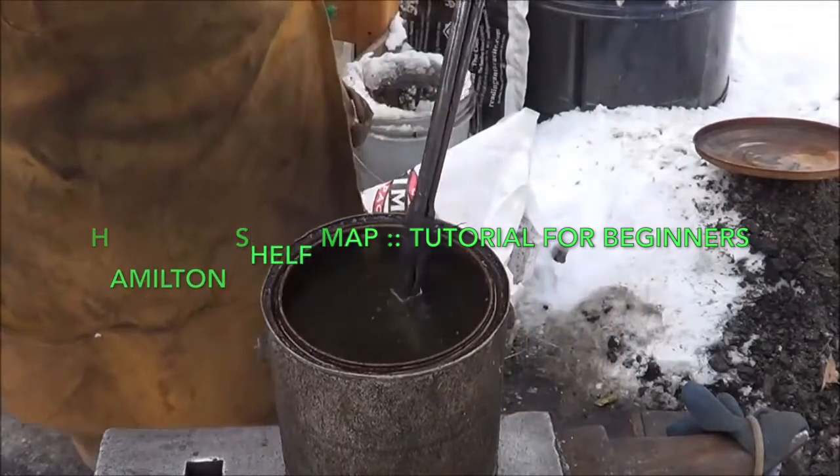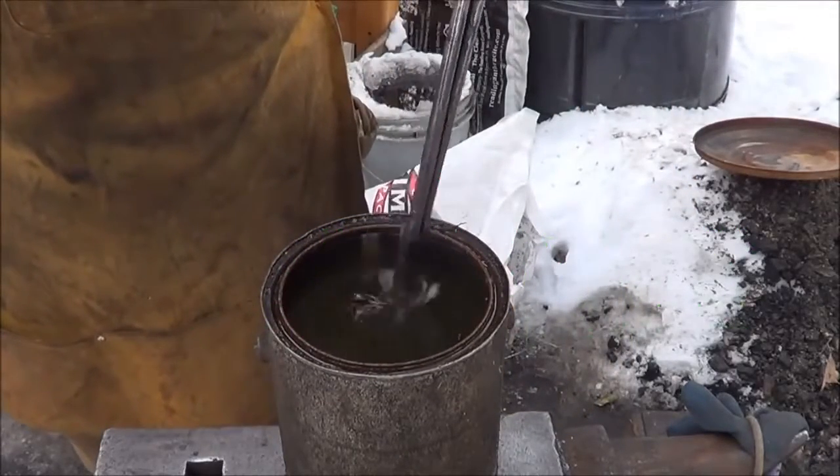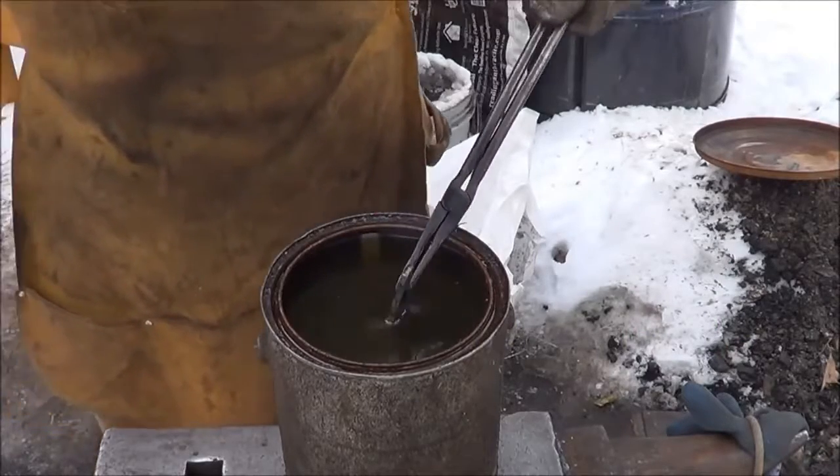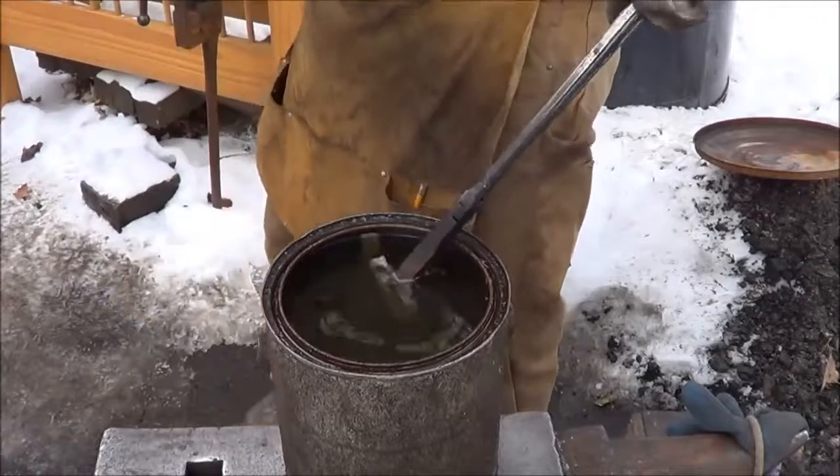We want that thing hard. We don't need to temper it. The O1 does spark when it's tempered, but in this case we don't need to worry about it.